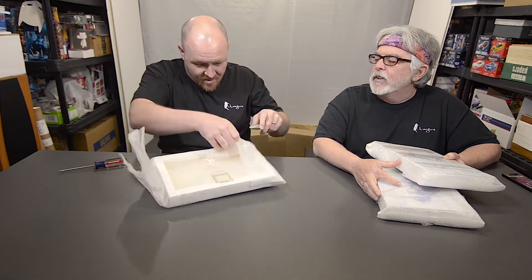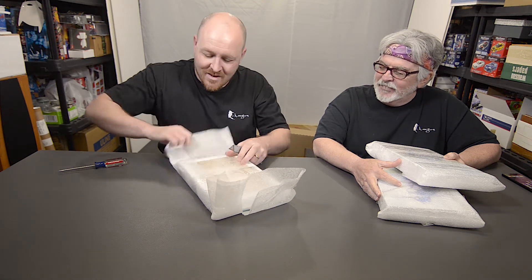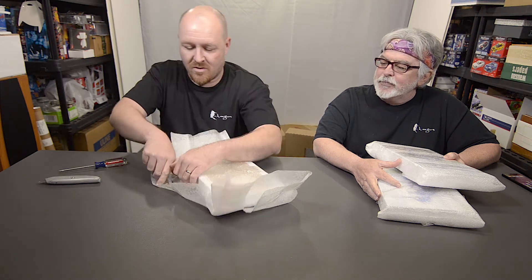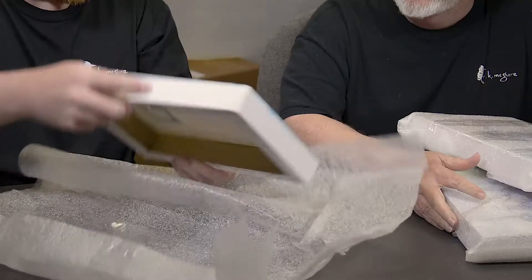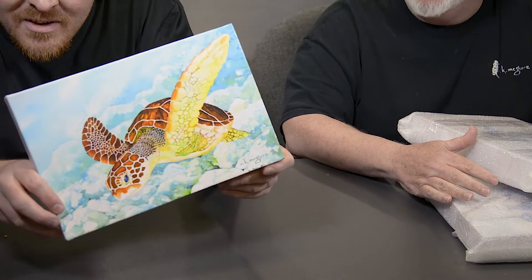Hurry up. I know, I'm trying not to actually cut the print on accident. Wow. Pretty turtle. Who painted this? Can I look at it? No.